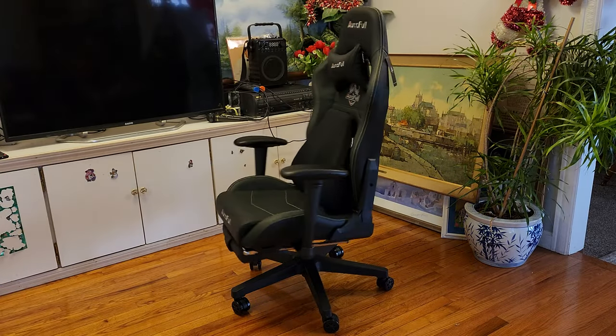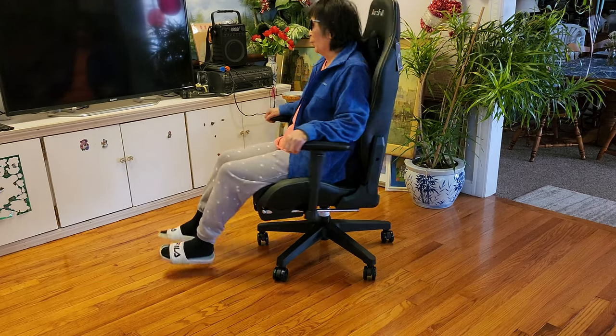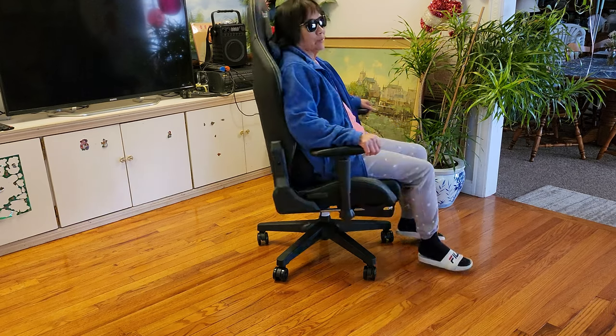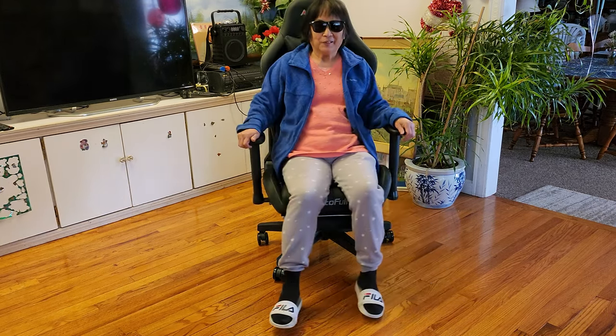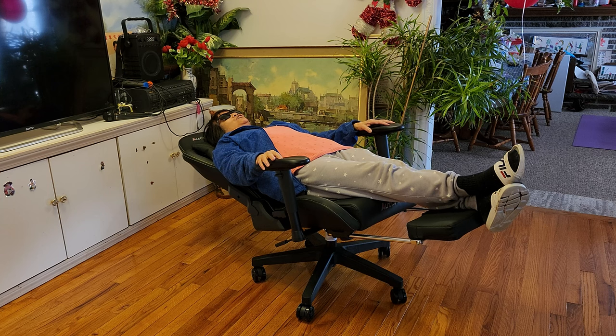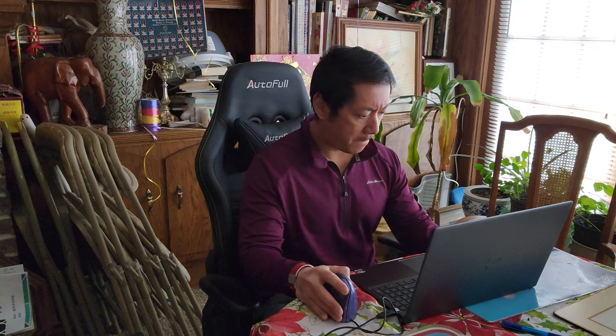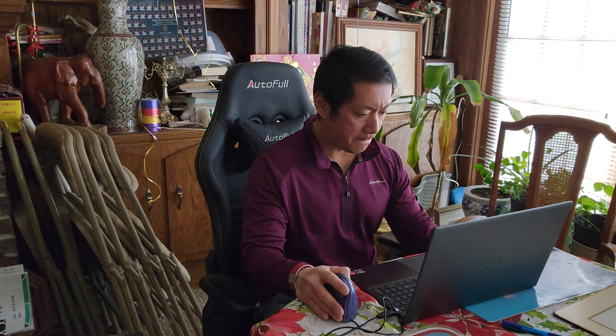I wonder what my mom would think of this gaming chair. How does it feel, mom? Very comfortable for sleeping — mom recommended! Nice.